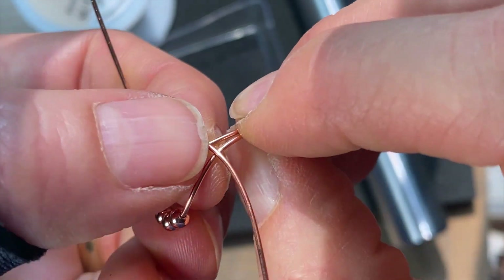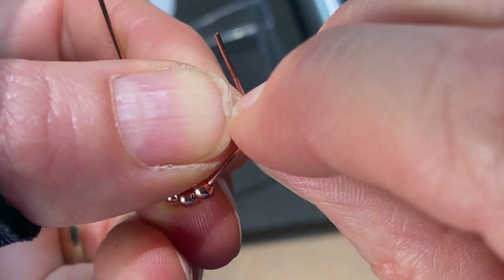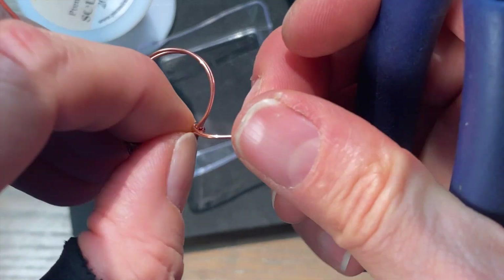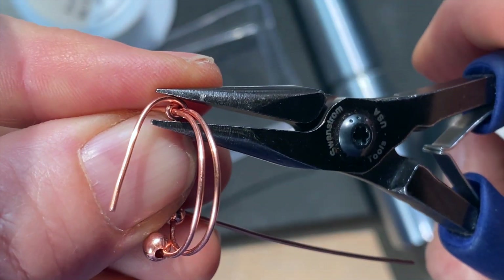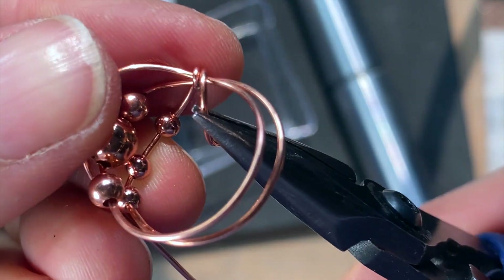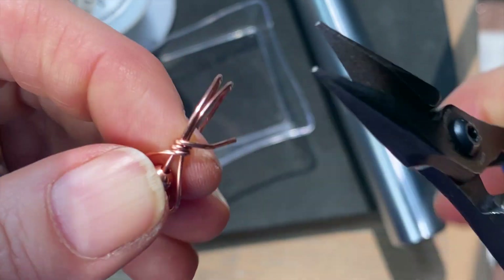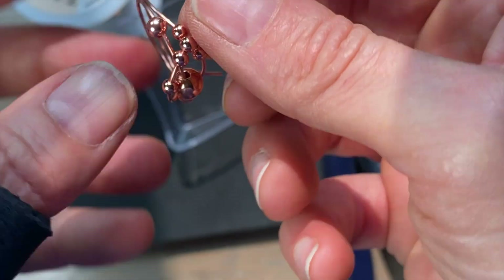Bring the wire over the top on one side and through the middle — this is where you're going to use some pliers to press it down and snug up your coil. Make a nice even coil; I go about three times around. By the third time it's hard to use my fingers, so obviously I have to use my pliers.